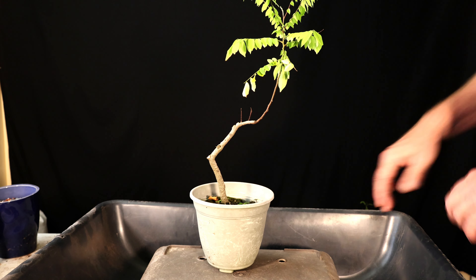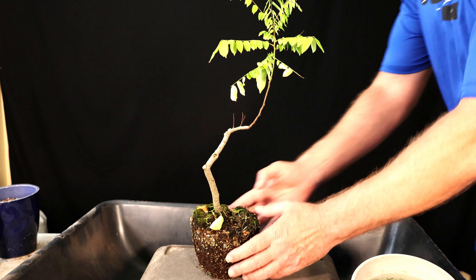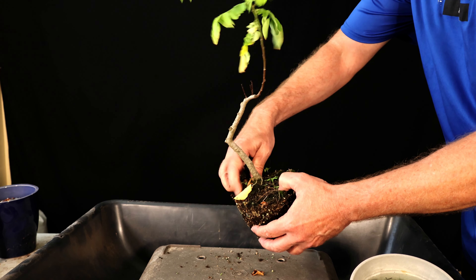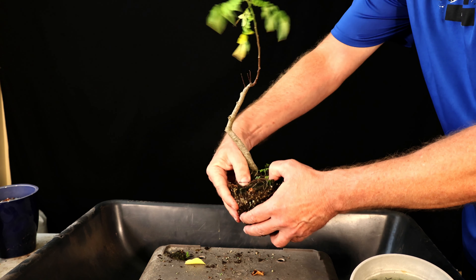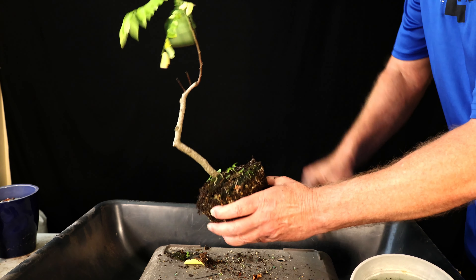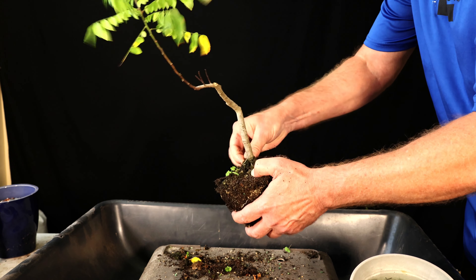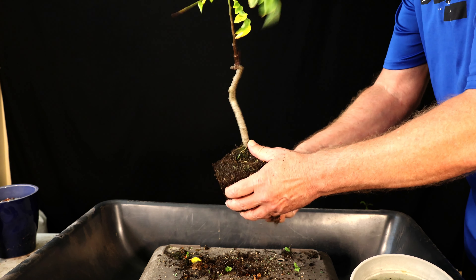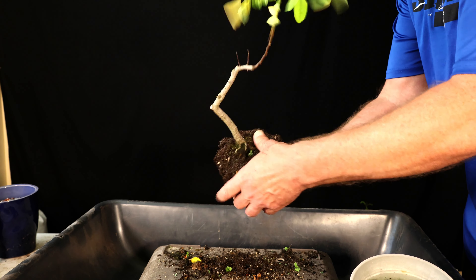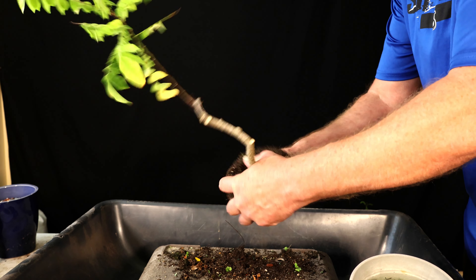I'm going to go ahead and get my repotting system set up. I'll start with the star fruit tree. If it were a little earlier in spring I might go ahead and get really rough with it and work the nebari a little bit, but it's still a very young tree and it's really hot out right now. I don't want it starving for water — I don't want to lose too many roots. So I'm going to be semi-gentle. I can see there's no good substrate in there at all, and there's some moss just growing on the top. It has a little less roots than I thought it would.